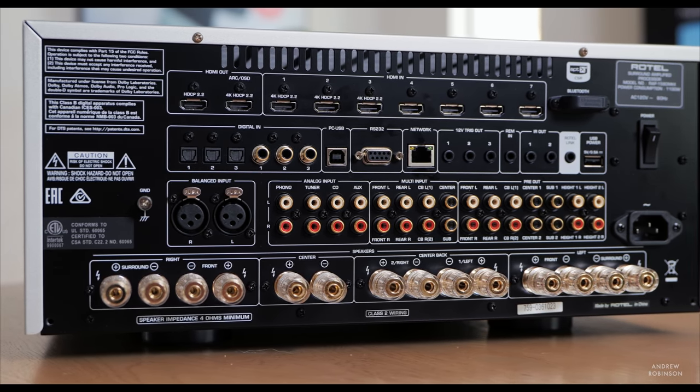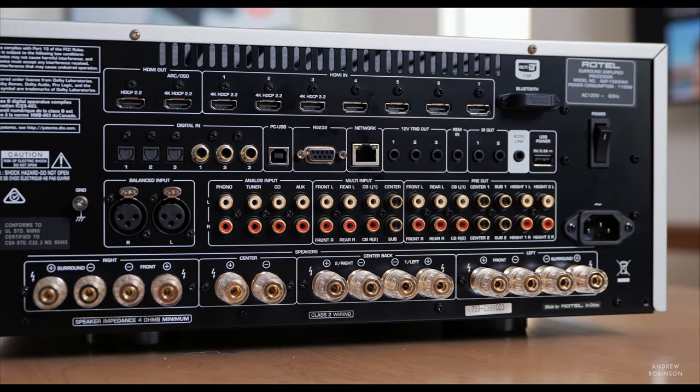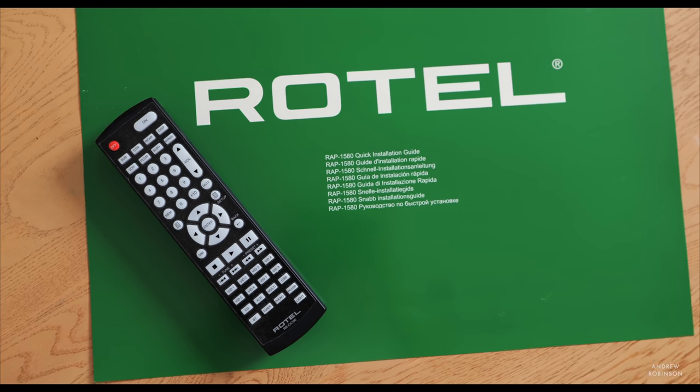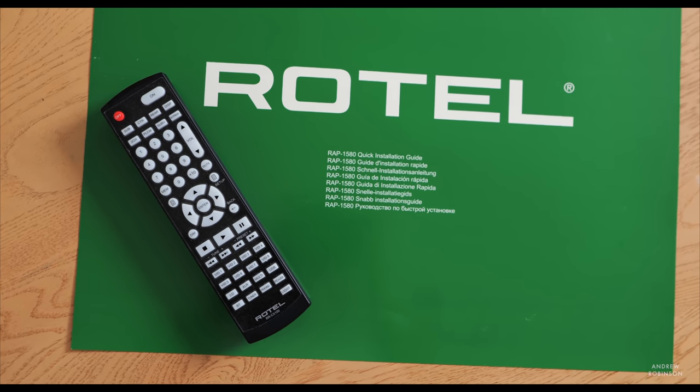There's a host of analog audio inputs, including a built-in moving magnet phono preamp for your turntable and a balanced analog input for use with higher-end sources. Throw in 11.2 RCA-style preamp outs, Bluetooth, and network connectivity — albeit for control — and you have the basics surrounding the Rotel 1580 Mark II pretty much summed up.